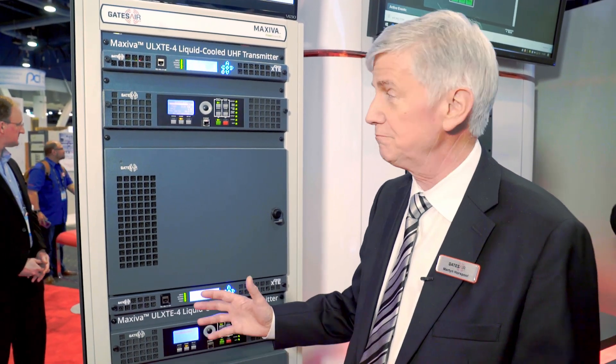Good afternoon, this is Martin Horspool, Product Manager for Television Transmission at Gates Air. Welcome to the television section of our booth.